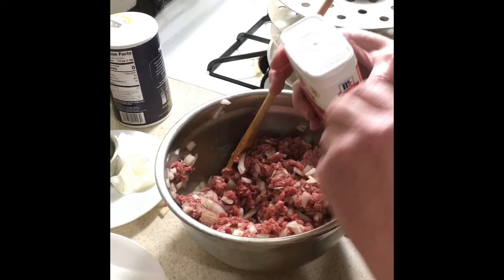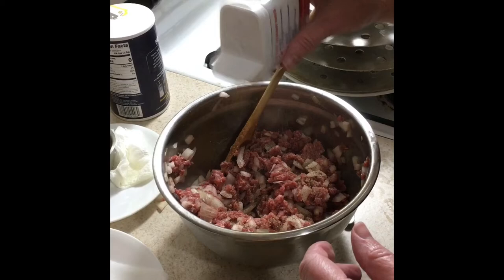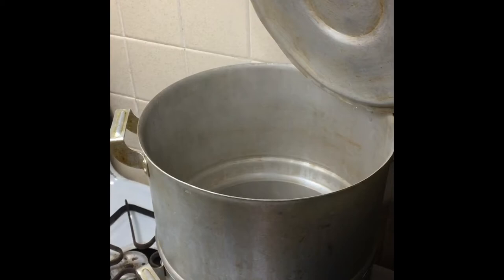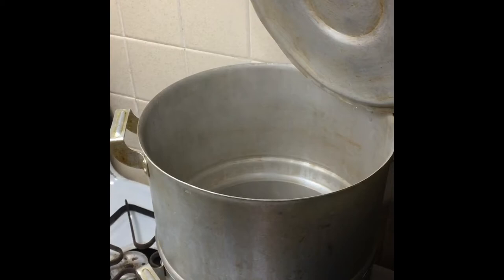I decided to also add a little pepper for extra flavor, then mix it again and it should be ready to put in the dumpling wrappers. The water is boiling — you can see the steam — so that's ready. I can turn it down because we're not quite ready with the dumplings yet.